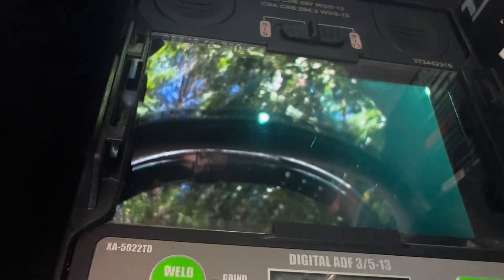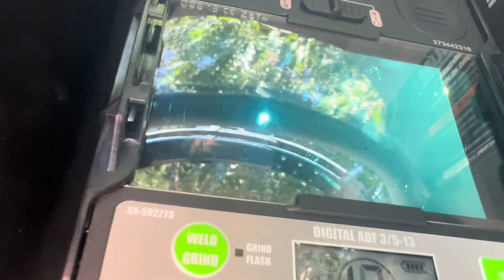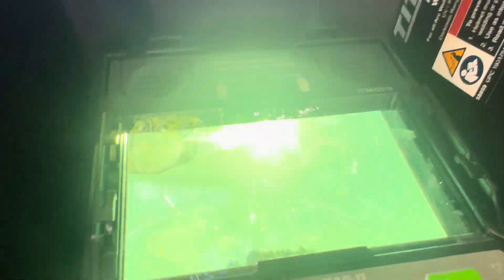Maybe a two-second delay would work better. Here's the thing — you started welding and you're still welding and it's still on. As long as you're welding, with the one-second delay the screen is black, but it needs to have some kind of motion going on. If it's just a stagnant screen, nothing's happening — one weld done, weld done.